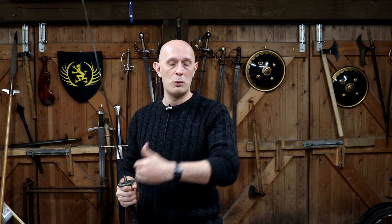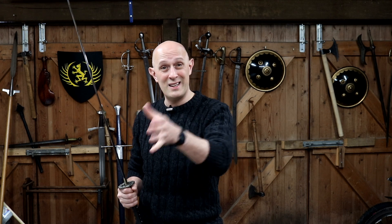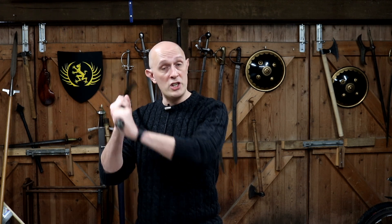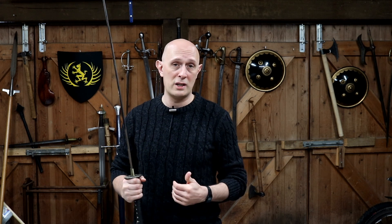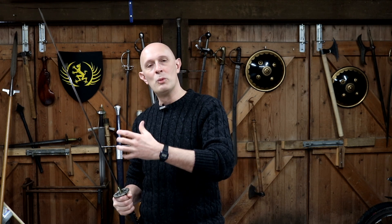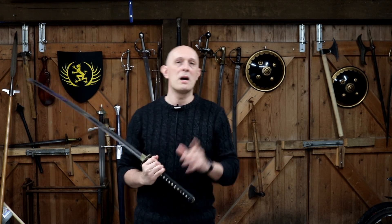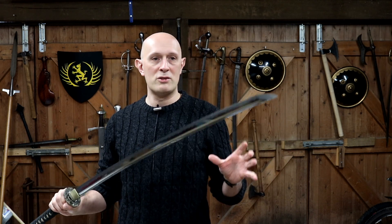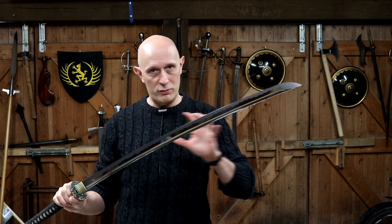A sword that's not very sharp might still cut certain targets well — famously, people have demonstrated you can cut tatami mats with a basically butter-knife-sharp sword if you have good cutting mechanics and edge alignment. But try that on a plastic bottle and you do need a sharp edge. Also, some blades move faster than others: a fast, light blade performs fantastically on water bottles but not as well on wood, while a slightly weightier, slower blade often performs better on harder targets like wood.